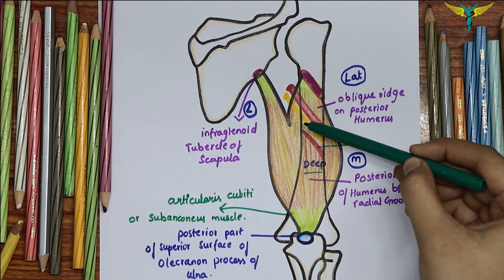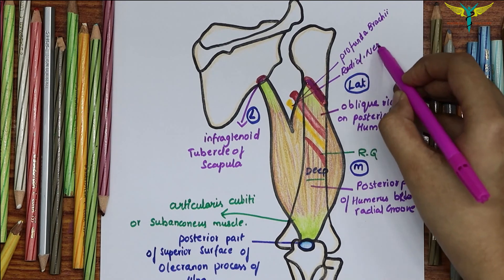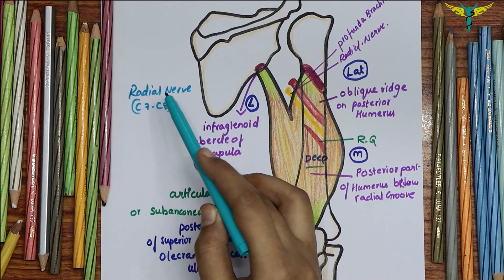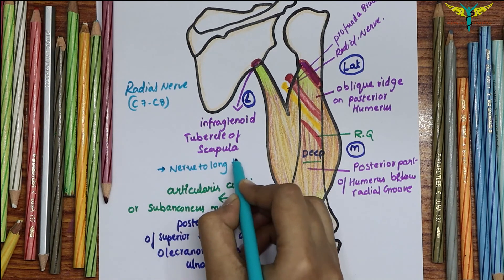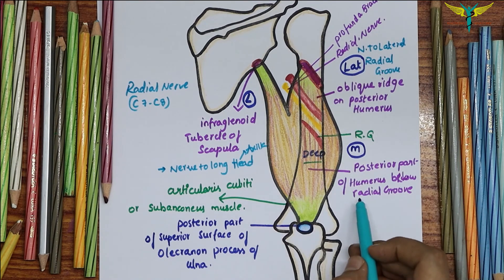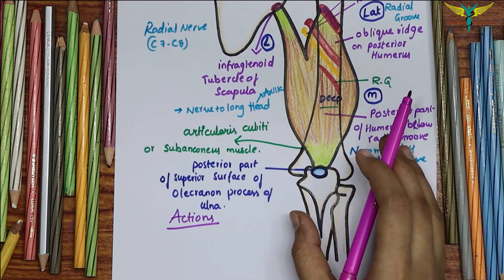Below the lateral head of the triceps brachii, the profunda brachii artery and the radial nerve are present. The nerve supply of the triceps brachii is by the radial nerve, and each head receives a separate branch: the nerve to the long head arises in the axilla, the nerve to the lateral head arises in the radial groove, and the nerve to the medial head also arises in the radial groove.